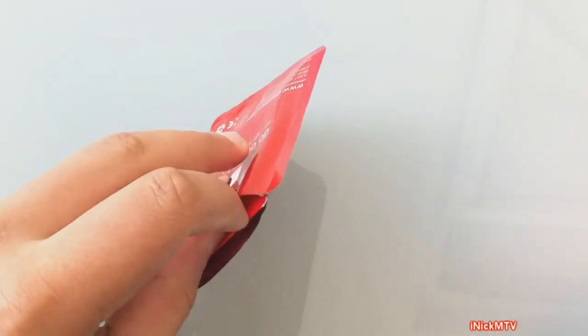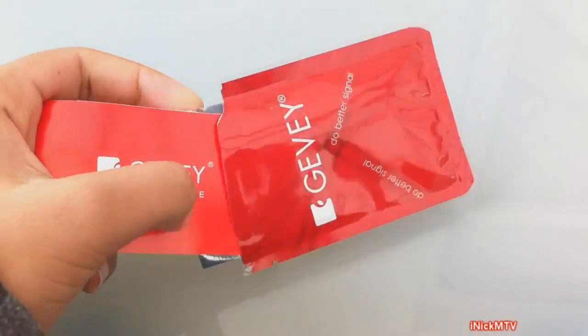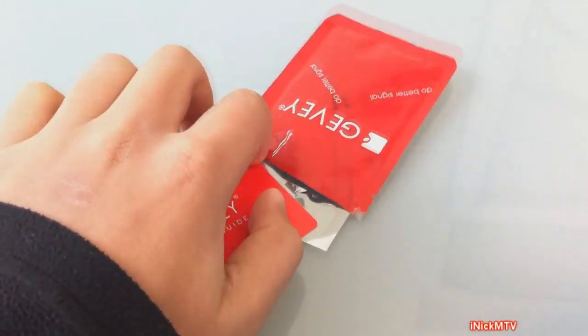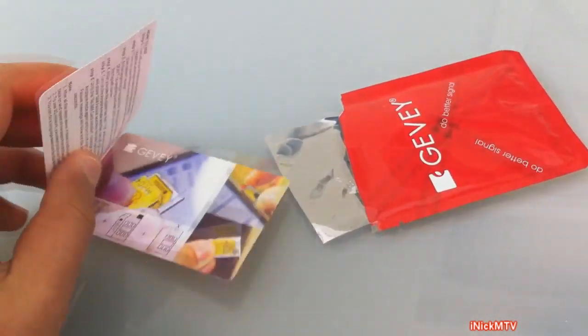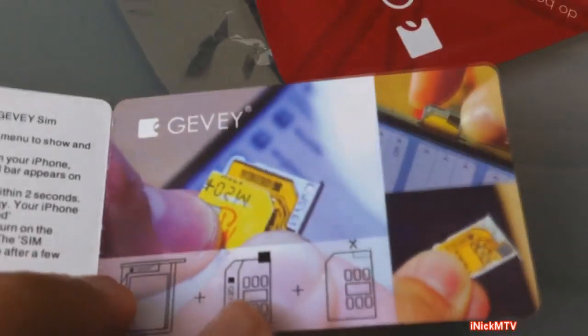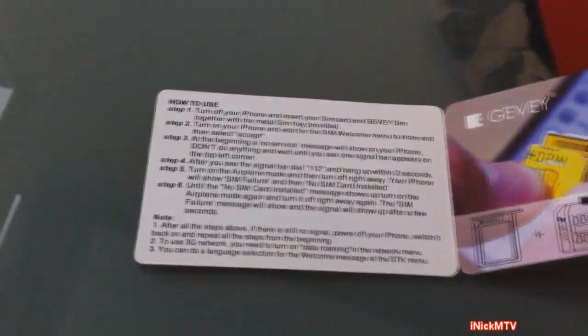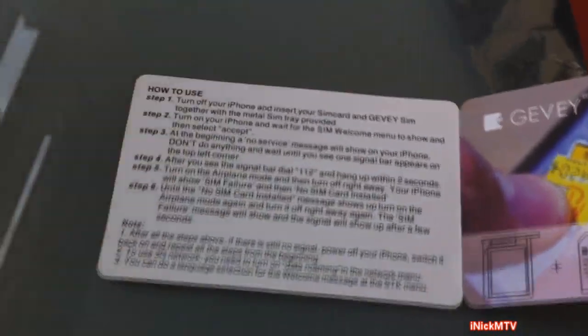Hey, what's up guys, iNikMTV here. I just purchased the Jeveve Turbo Sim. It's basically a sim that you use — it comes with a custom tray and a custom sim, and you put your sim card on top of it, the custom one you made with the sim cutter.